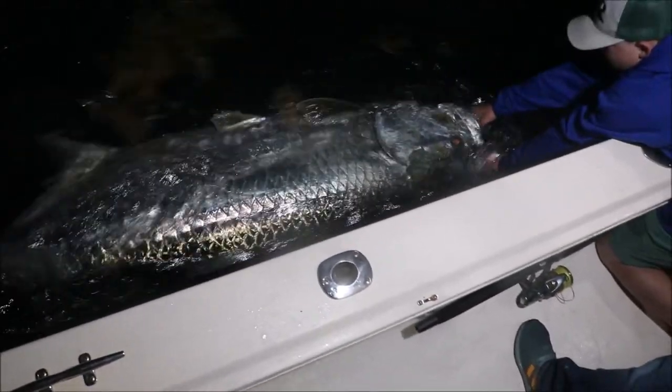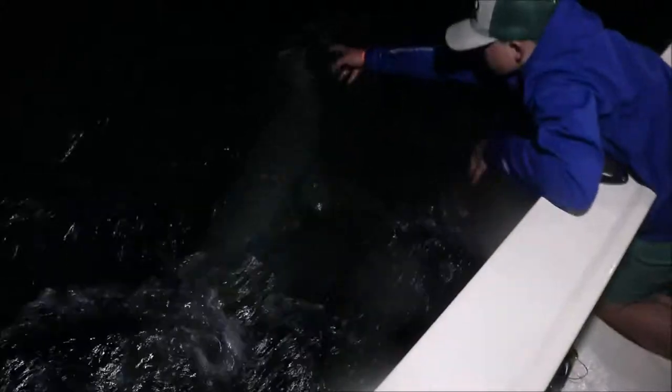So whenever you're ready, you can hold his head under the water, make sure he's well revived, make sure it's completely under the water. There he goes. Nice release. Look at that fish go. Nice release.